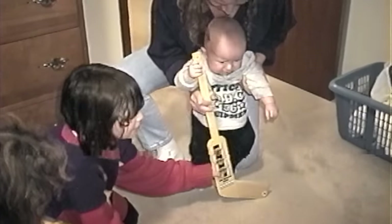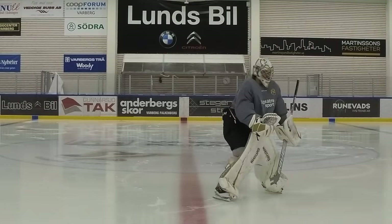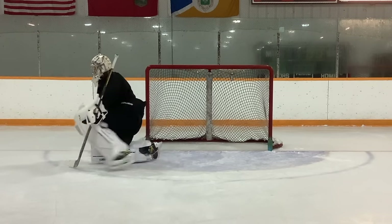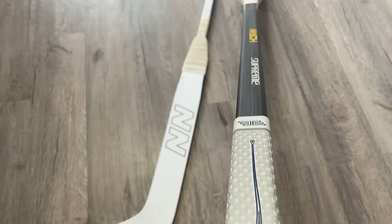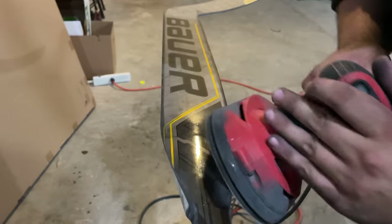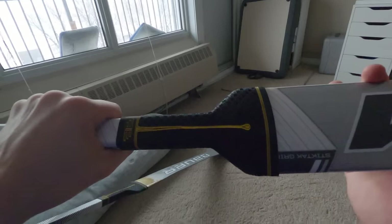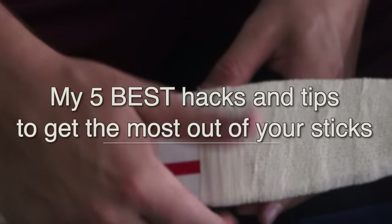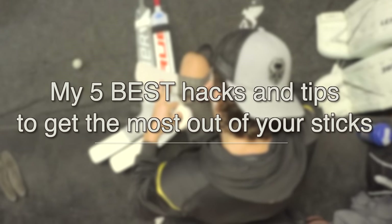This series made my first ever goalie stick when I was two years old. I only became a goalie full-time about eight years later when I turned 10, but right now at 26 years old I've spent so much time playing around with sticks and specifically trying to get the most out of my goalie sticks. It's 2022 — top line sticks are $300 to $400 a piece — and in this video I want to share my five best hacks and tips for getting the most out of your stick.